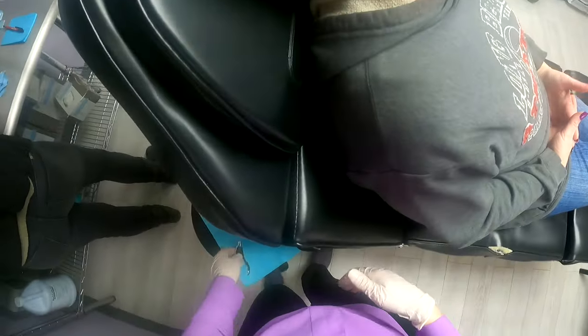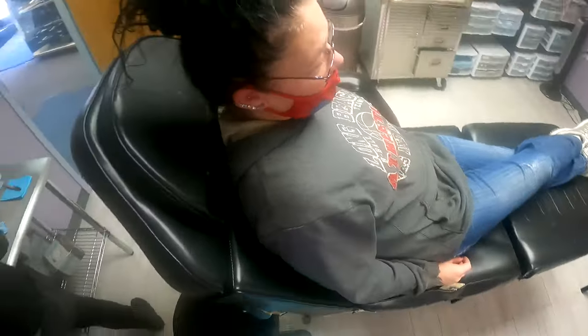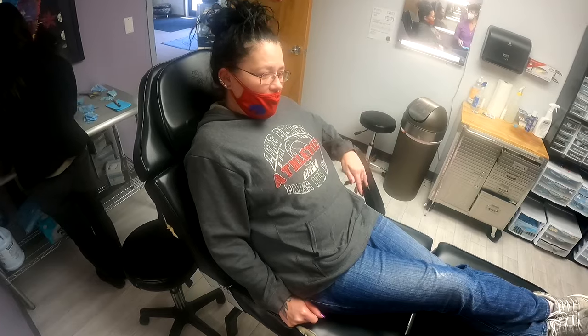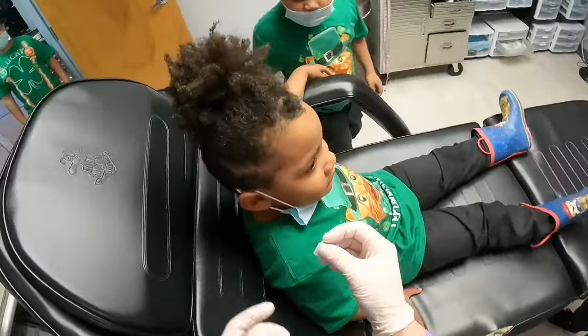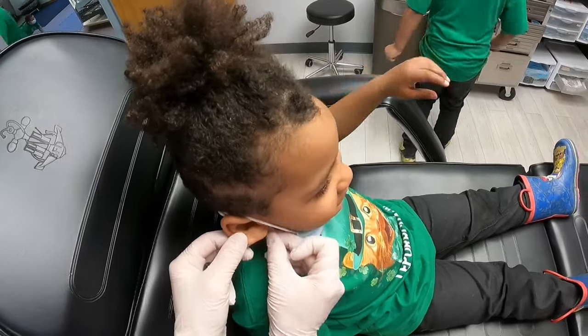All done. Awesome. You can stay in the chair for a minute and I'll spray it off. Did that hurt pretty bad? It hurt more than I thought. Not real bad, but pretty intense. Now we're going to clean the other one. How old are you? Say four. Awesome. Are you excited? Yeah.